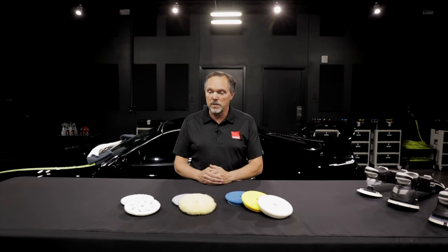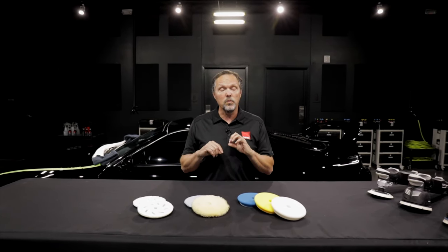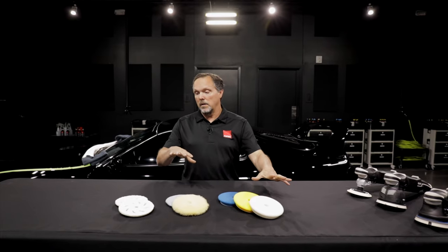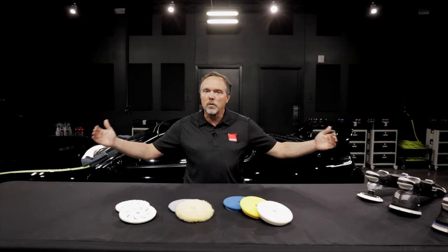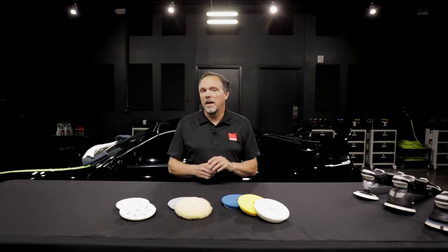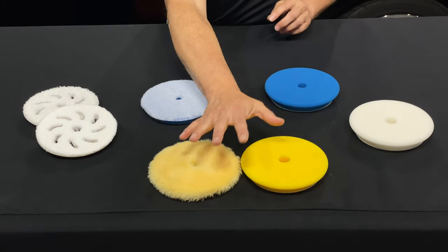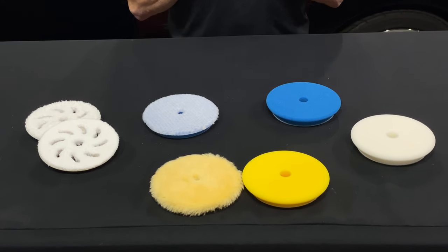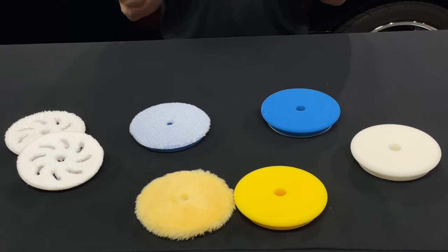For those users that choose not to have all of these pad choices and a big range of pad products, if you wanted to narrow the field and have a good small selection of all-around performing pads, we would recommend our yellow wool and our yellow foam. If you have those two pads, you can accomplish most of what you're trying to do on most cars.